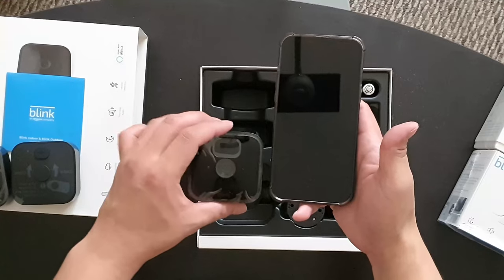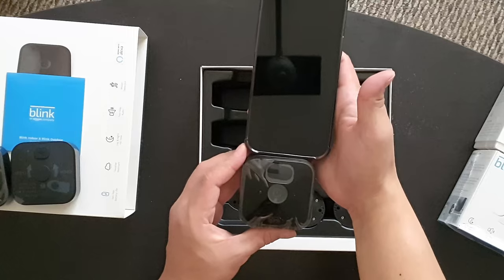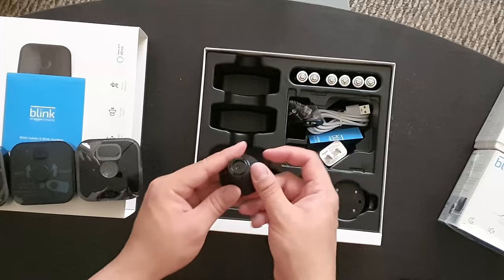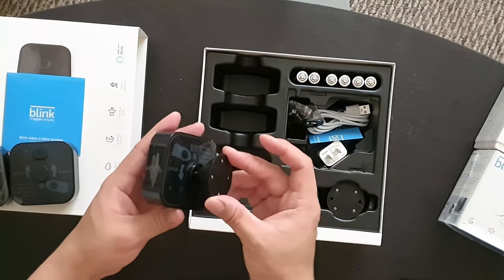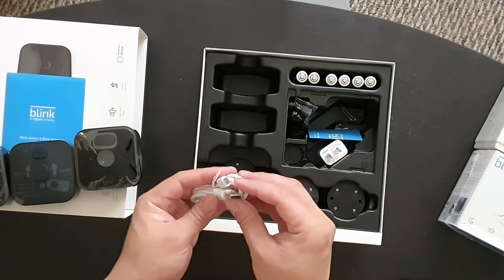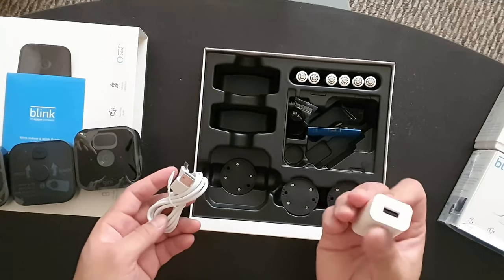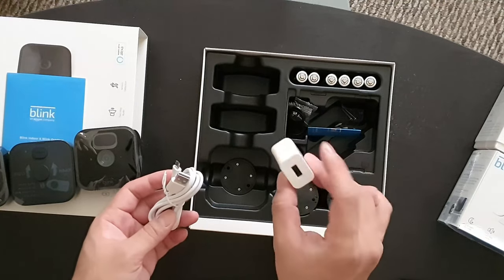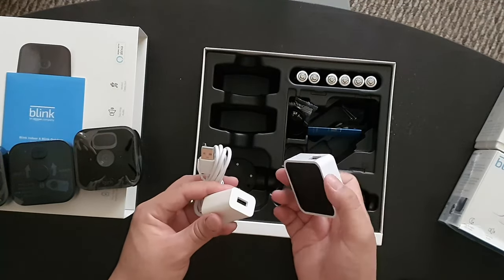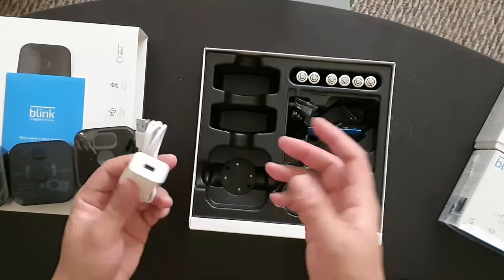And here's the camera — once again this is the iPhone 13 Pro Max for size reference. Also in the box you have the wall mounting, a USB cable — it's a micro USB cable — and the charging brick. This charging brick is for the sync module, which is not battery operated; it's a wall outlet, you need to plug it in.